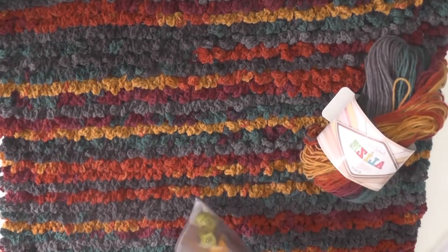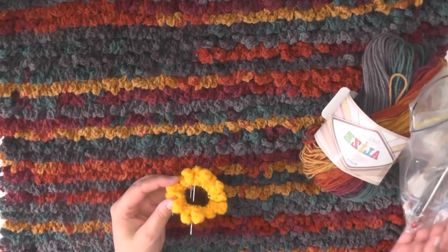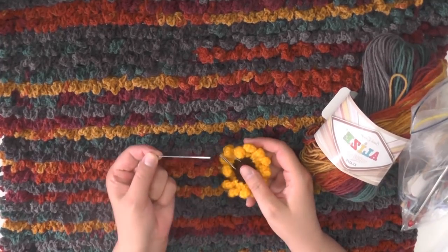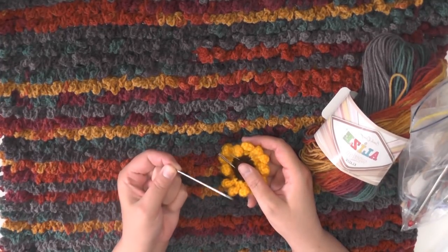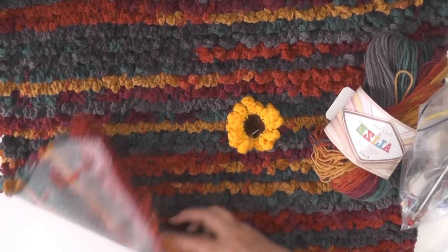You're going to need your hook, your yarn, and also a tapestry needle — strong enough and long enough to be able to go through the plastic that you choose.